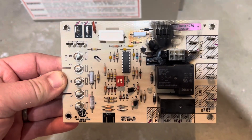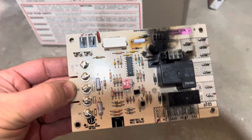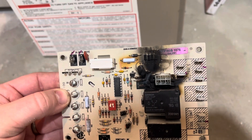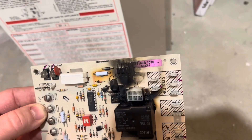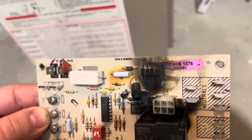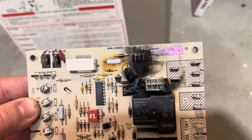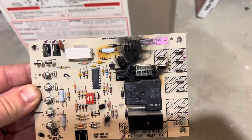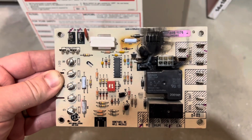This is the control panel for the furnace, and as you can see, there's an issue. Something short-circuited on it — you can see something blue on it — and caused it to not work. The only fix with something like this is to get a new control panel.